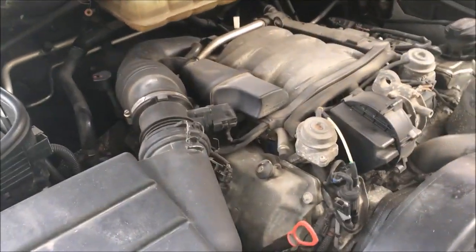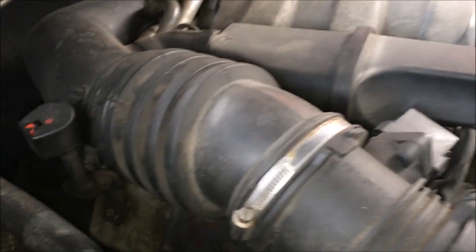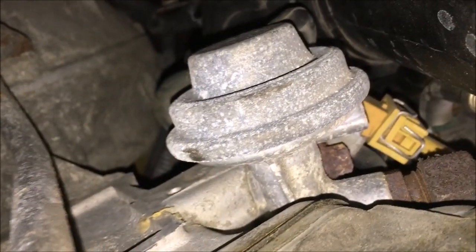This is an M112 V6 on a Mercedes W163 and today we're going to check the EGR valve, which is right back there. It's going to be a little bit of a pain to get to.